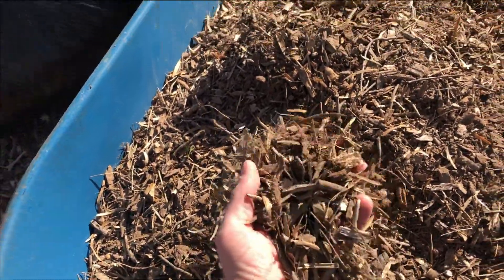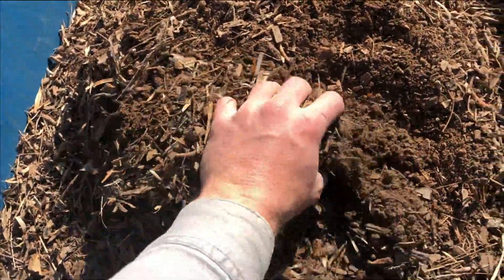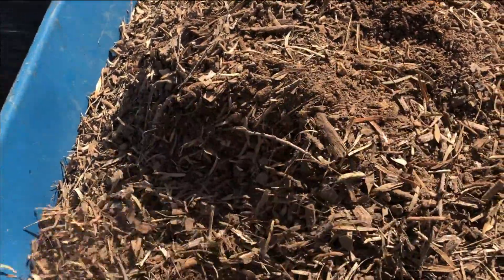This is the finer material that was left over. You can see a lot of loose soil, leaves, and tiny wood chips in here. I'm going to use that on top of my swell berms just to add some more bulk to those.